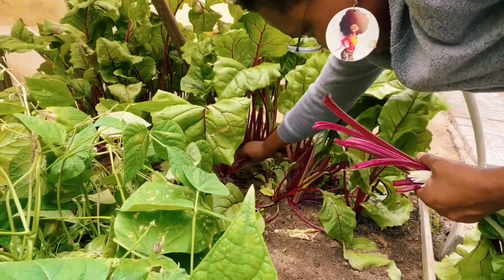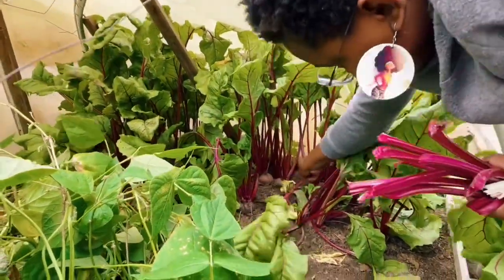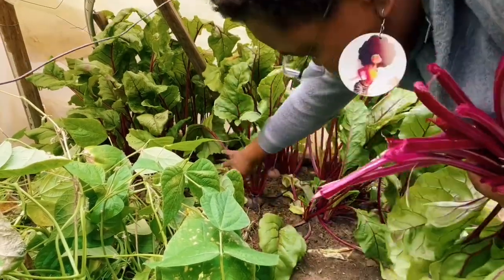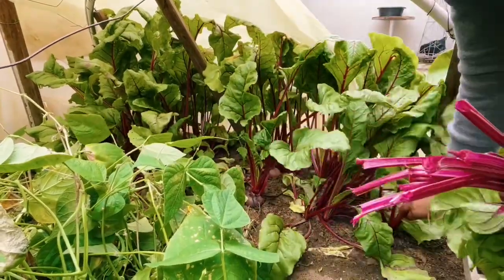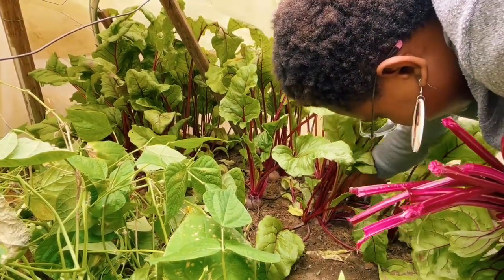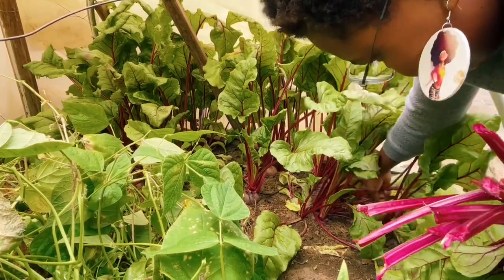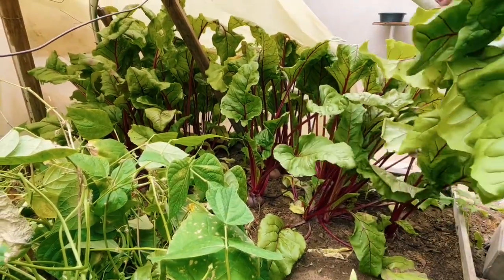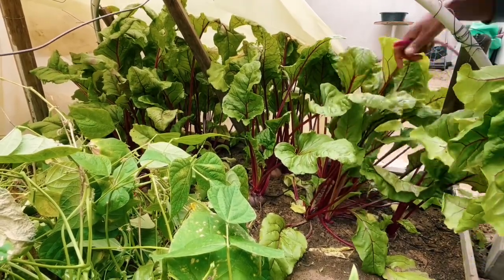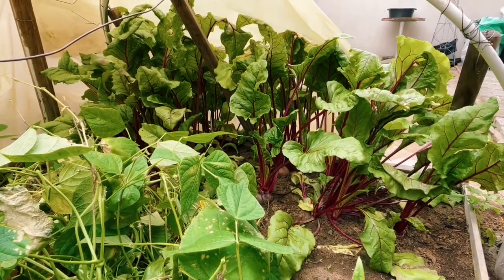We are definitely not going to take too many leaves from the beetroot here. I believe — though don't quote me on it — that the more you harvest the leaves, it affects the bulb size. I made this conclusion from another planting where I think we over-harvested and the bulbs were never really big. So this is the first time we are harvesting from here and we just want to reduce the number of leaves, not really take a lot.